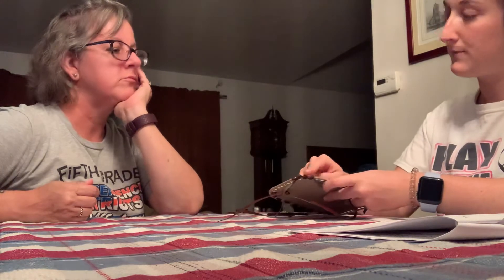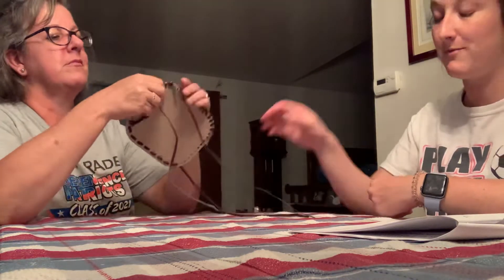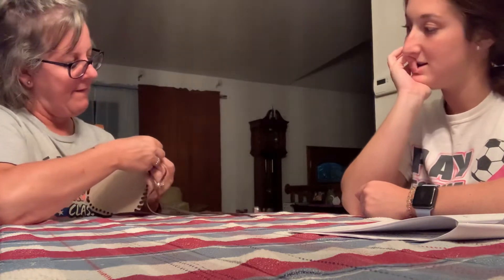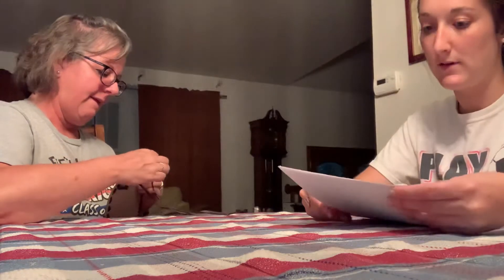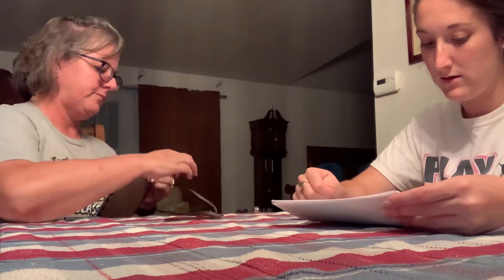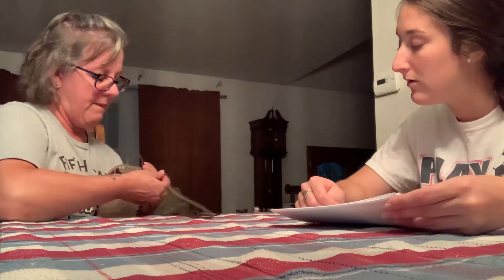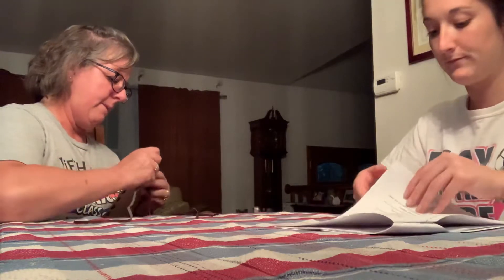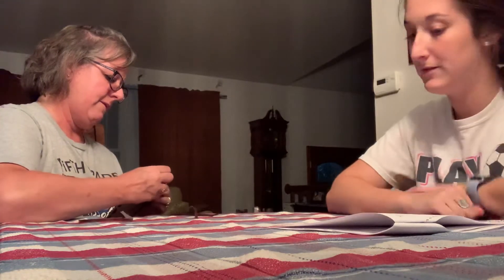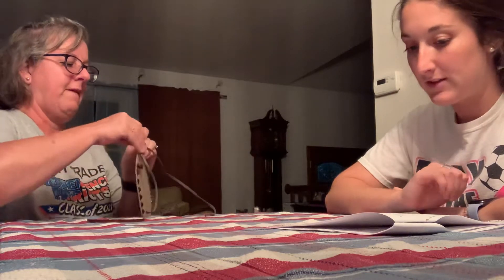So you see this stitch — please make three stitches without me showing you how. If you cannot figure it out, I will show you. I should have done it right. Hold on — can I try again? Yep. Just keep trying. The stitch is hard.